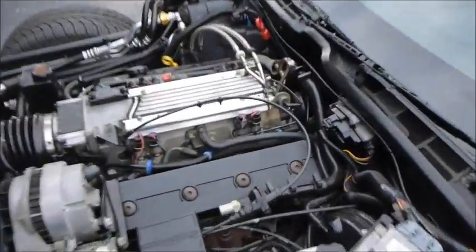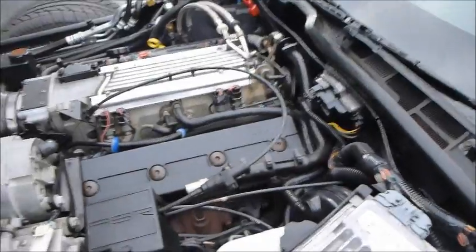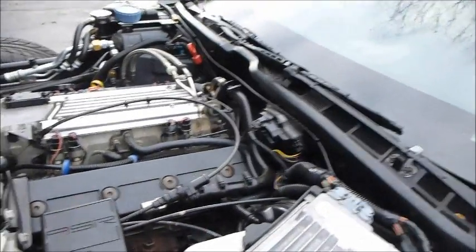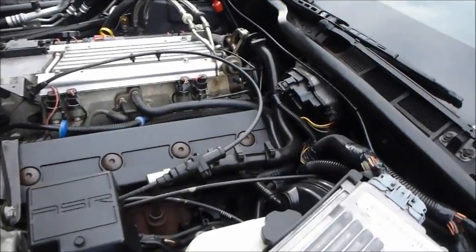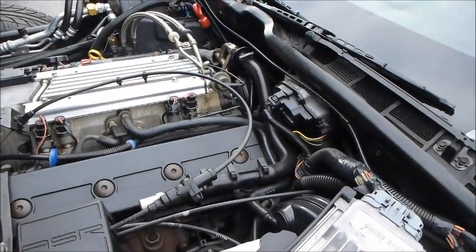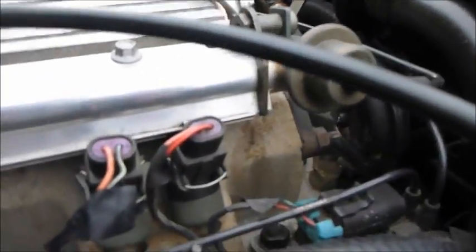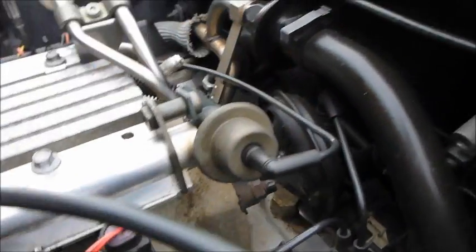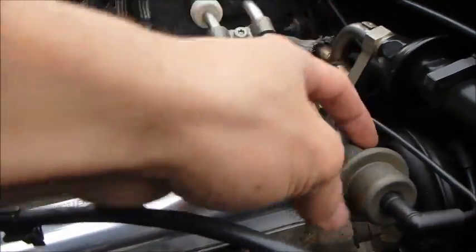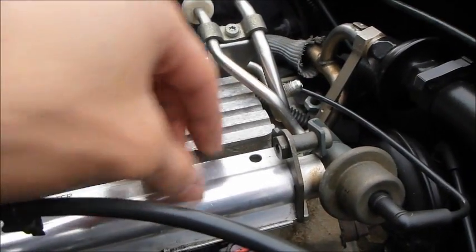We're going to be fixing a fuel pressure regulator today. It leaks in cold weather — it's about 50 degrees right now so it's not leaking, but when it gets below 30 it starts leaking. You can see the drip marks right here where it's been leaking. The fuel pressure regulator connects to the fuel rail and regulates the pressure of fuel going into the fuel injectors.